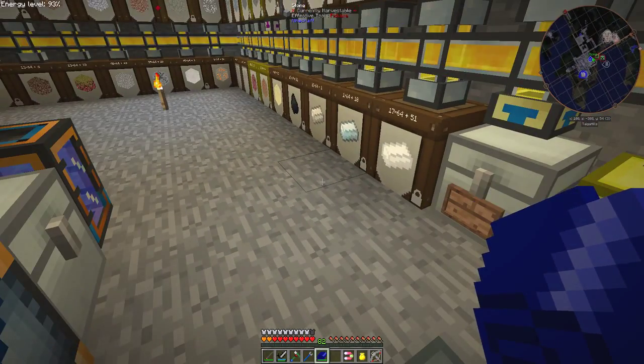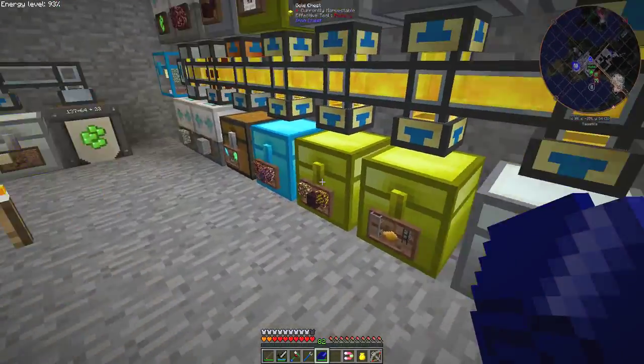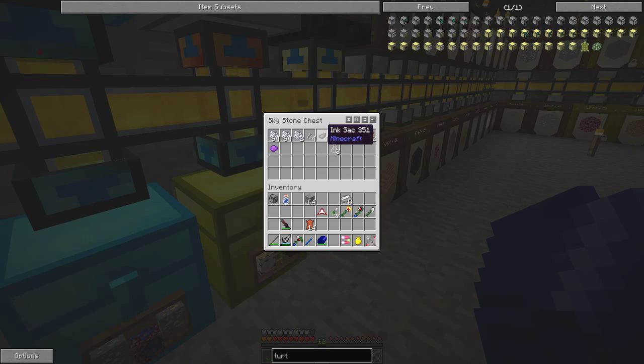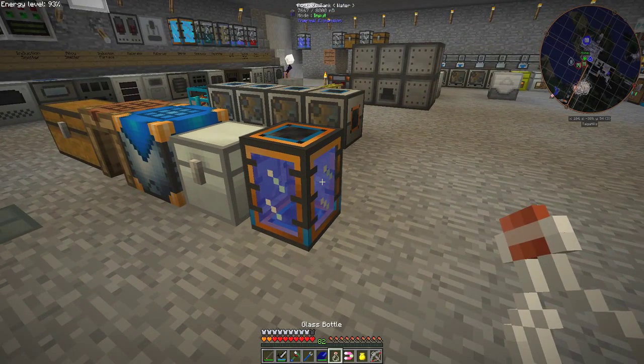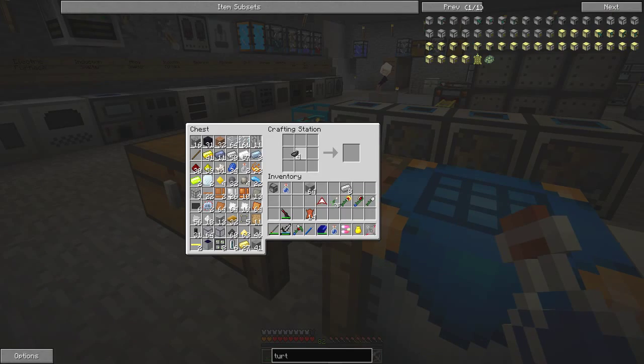I'm also going to make some linked books. First I need to make an ink vial — for that I need warm water and some ink. The easiest way to fill a bottle with water is to take the bottle and hit it against the tank. Then we make ink vials using ink sacks or black dye and water. Right-click to get them; these stack, unlike the water bottles.